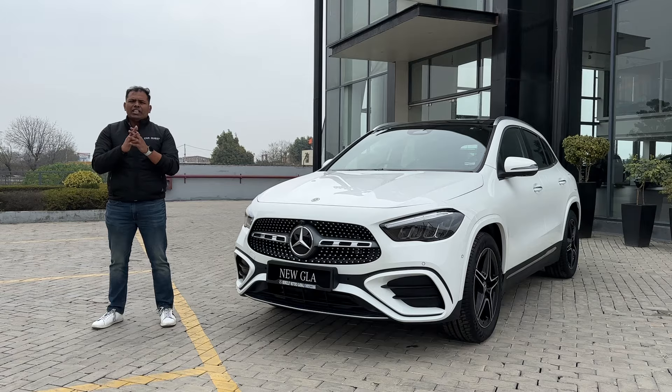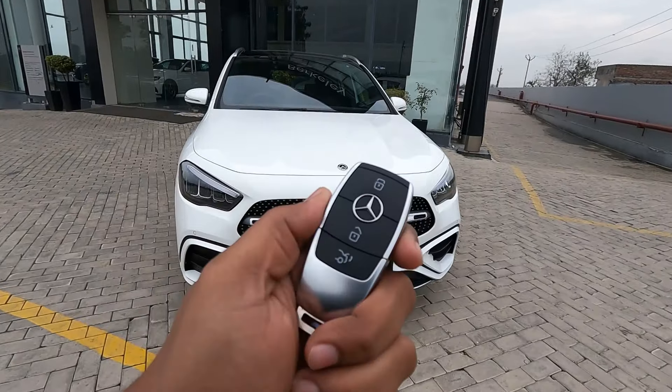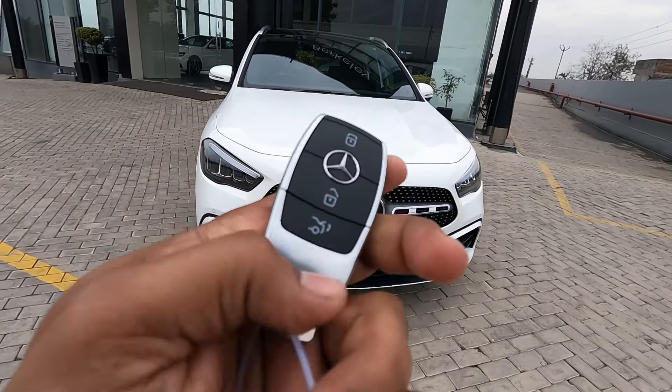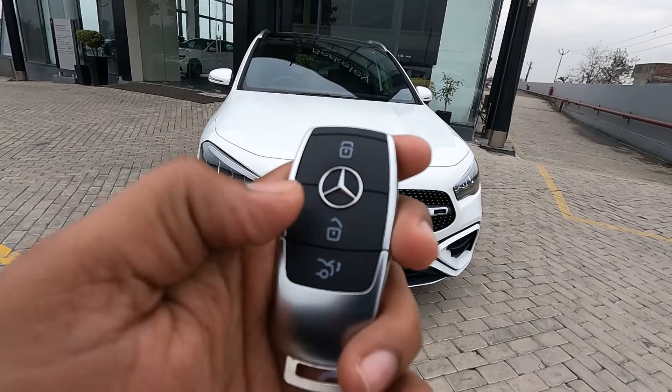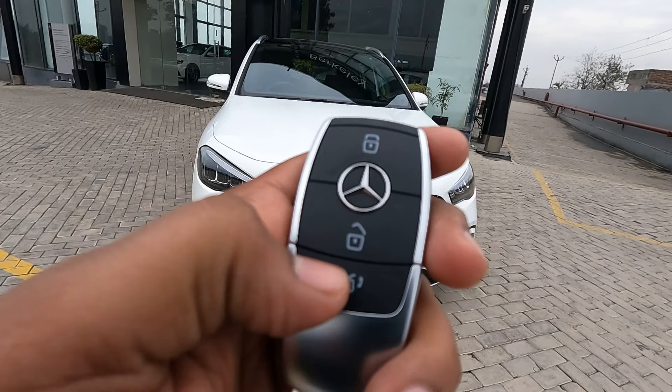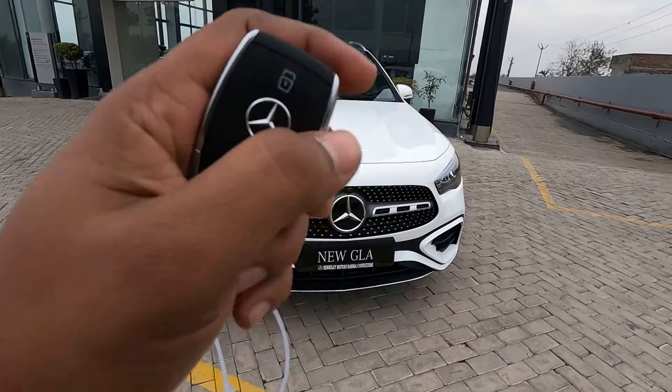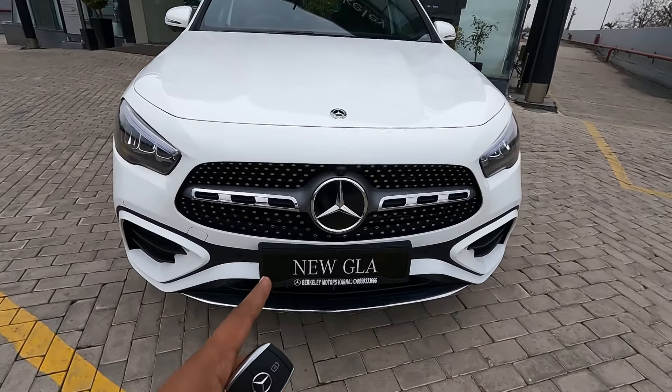Let's check out the keys of this GLA first. You'll see these very beautiful smart keys with a chrome finish. There is a lock button, unlock button, and boot opening button, and there is the Mercedes-Benz logo on the keys as well. Now at the front of this AMG line GLA, the width of this SUV is 2,020 mm.